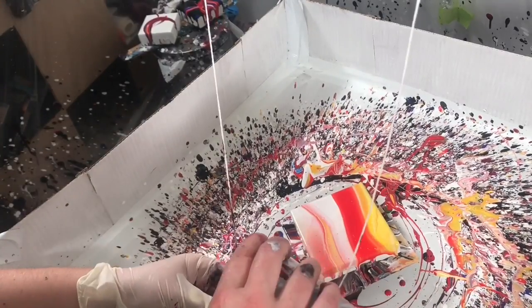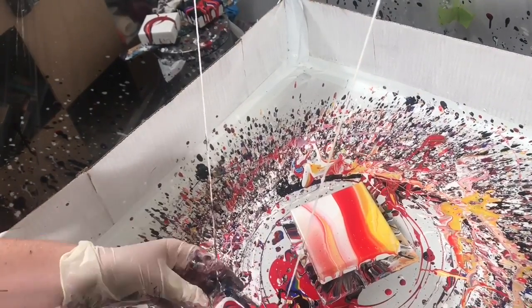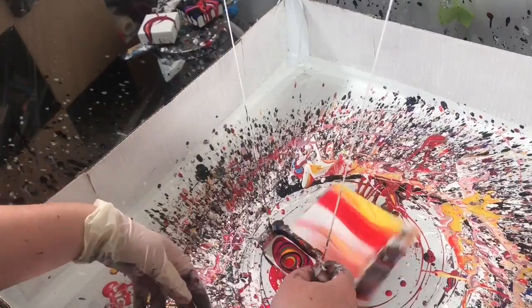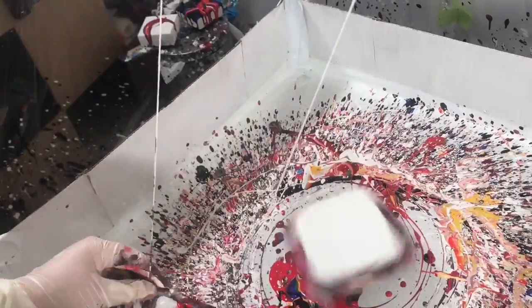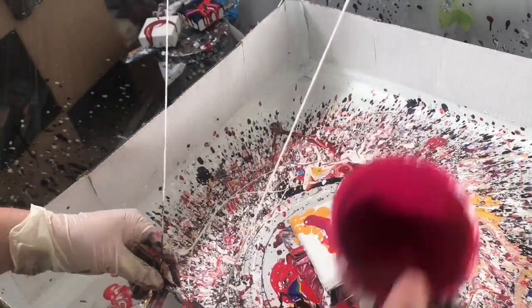Regardless, the background I produced right here I really really loved, and I so wanted to get a good ribbon on it — it was such a great little background. But alas, the pouring gods were not with me and I did a terrible little ribbon and had to scrape it off and start again, which is pretty annoying.